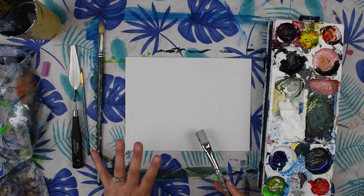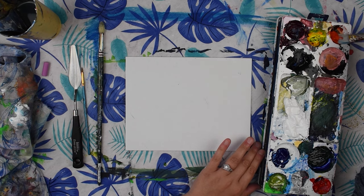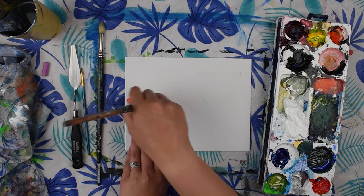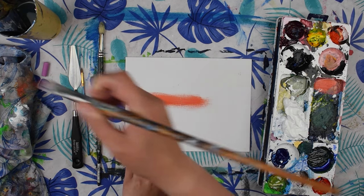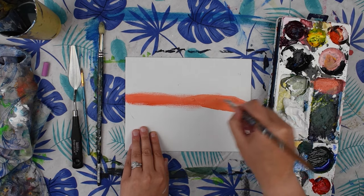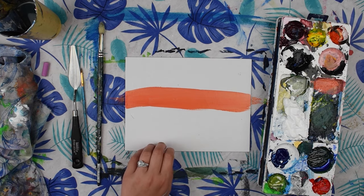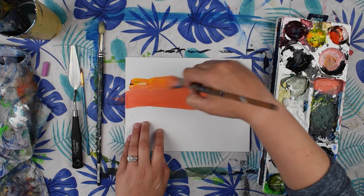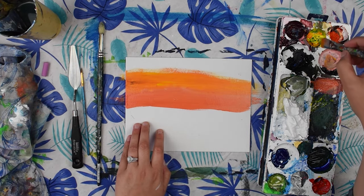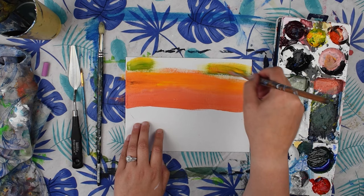Let's start with the base and then we'll do our palette knife painting over top of that. I'm just going to get some of my orange color. I'll mix it a bit with some white — if you don't have orange paint you can just mix some red and yellow together and add a little bit of white. Add some water and then we'll get some of our yellow. It's just a base coat.